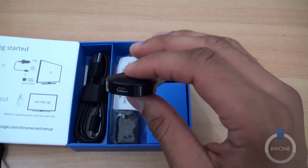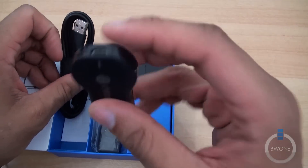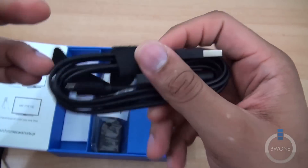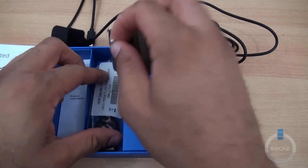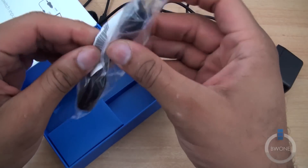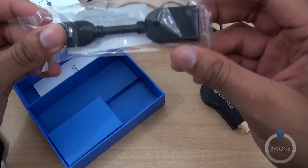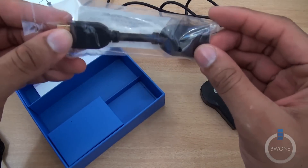I'm also wondering if updates come through by plugging in USB — there might be one way to update if it doesn't update over the air. It does include the USB cable. And then we have the wall adapter, and they also give you an HDMI extender cable here.